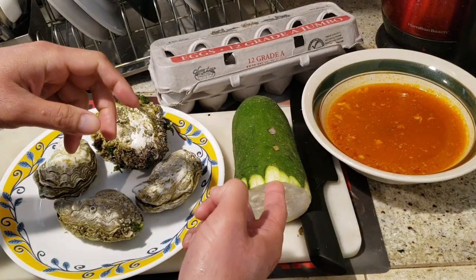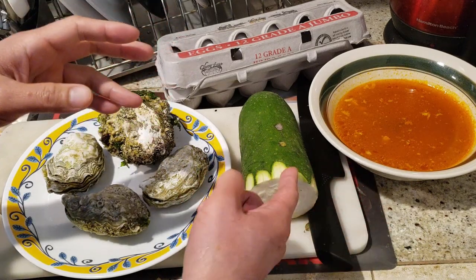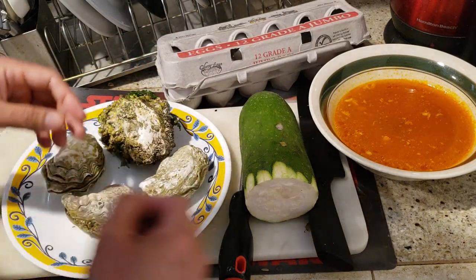So here we have some of this — it's called Jit Gua, some type of melon. It's not winter melon. I don't have daikon, so I'll be working with that. I'll also be adding an egg, and these are the four oysters I found at the beach.